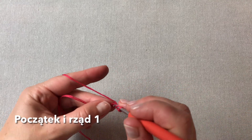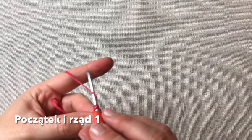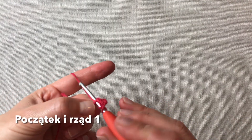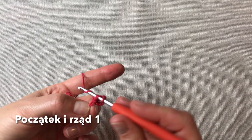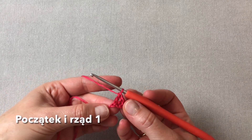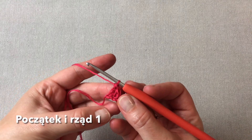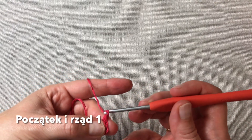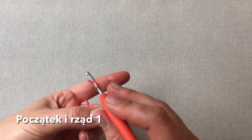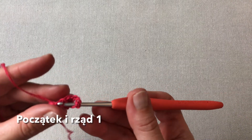W pierwszym oczku tego łańcuszka robię jeszcze dwa słupki. Mam już trzy słupki w pierwszym oczku, teraz robię trzy oczka łańcuszka — to będzie środek chusty. I w tym samym oczku co poprzednio wykonuję jeszcze trzy słupki.